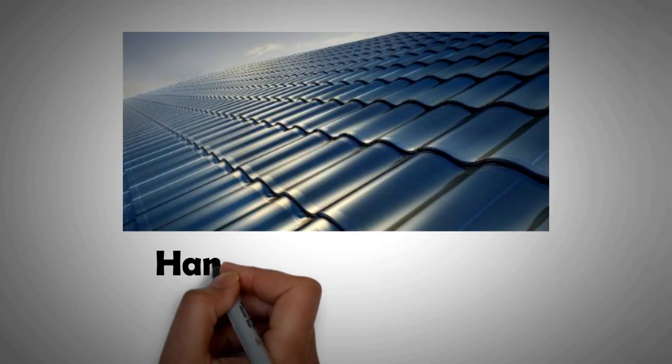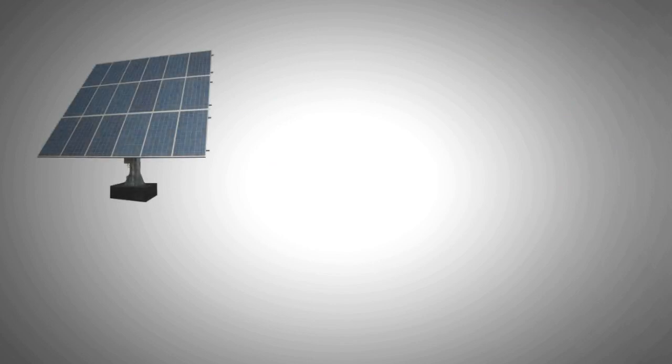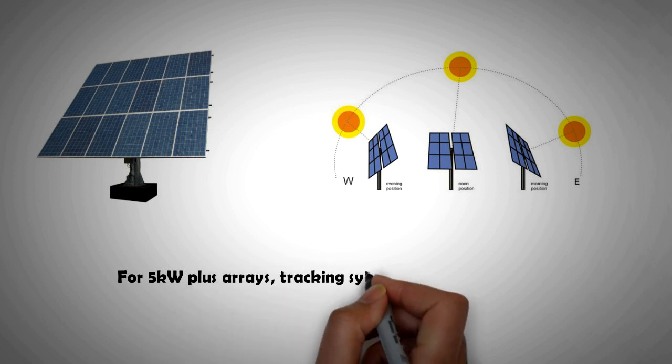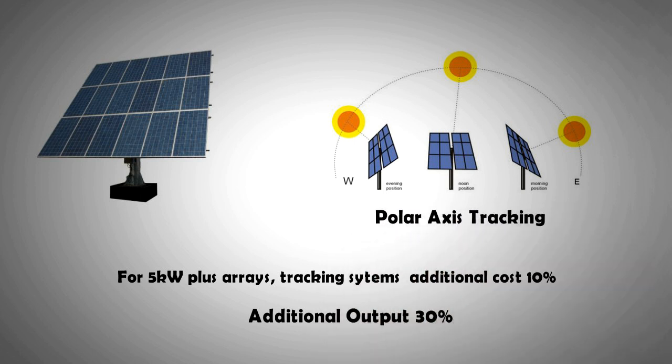There are solar roof tiles, but these have not been as successful as anticipated, primarily because of cost. On the other hand, for tracking systems, the cost has come down considerably. Most tracking systems are deployed on ground-mounted PV panels. As panels have become larger and more efficient, tracking systems have become more feasible — with a 10% extra cost, one can gain 30% more output. If single-axis tracking is the only option, polar tracking that allows the panel to move from east to west is the most effective.